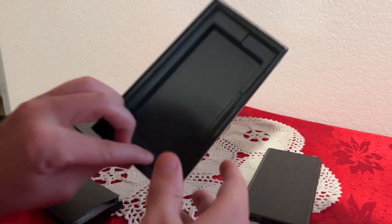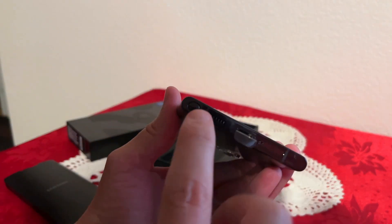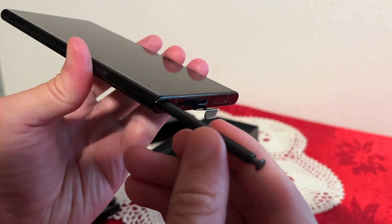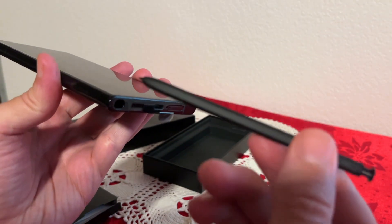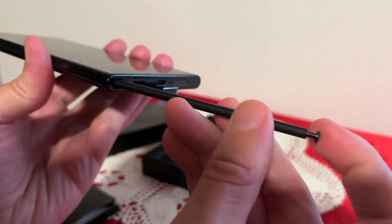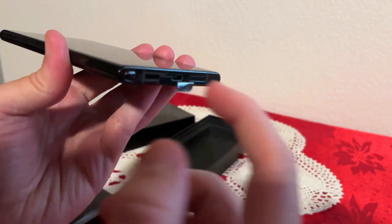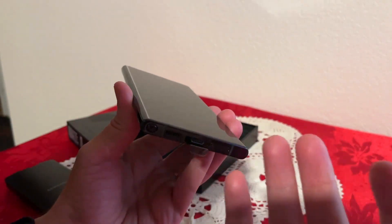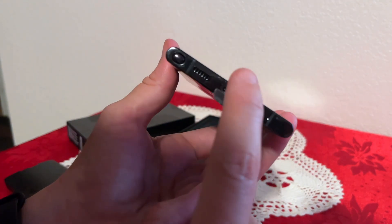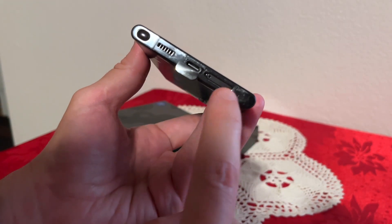Now we have the S Pen, which is built right in — that's really really cool. Let me show you that. Now let's put that back inside. It's really cool that it's actually built in so you won't be able to lose it, and it comes in handy from time to time — just pop it out for drawing, writing, whatever you're doing.